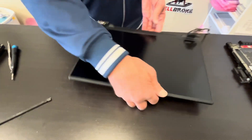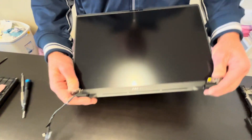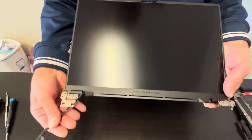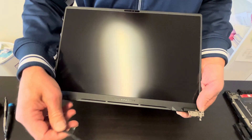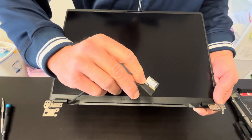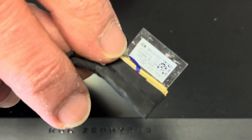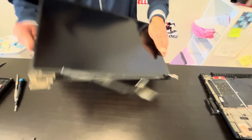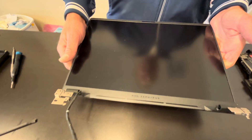Now we have our screen assembly left. The screen is very fragile and usually sold as the whole piece with the cover. If you need parts, check gotlaptopparts.com. On the video cable, we have the part number for the screen. Thank you guys for watching — see you in the next video.